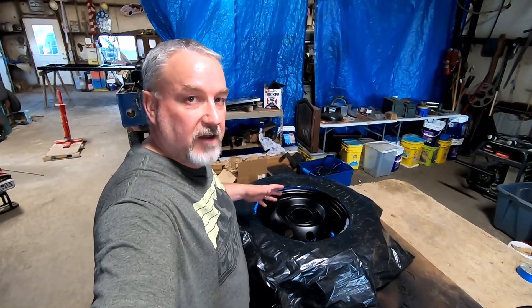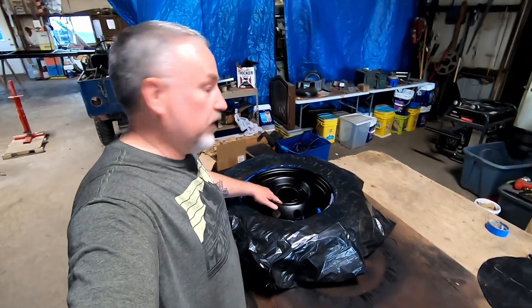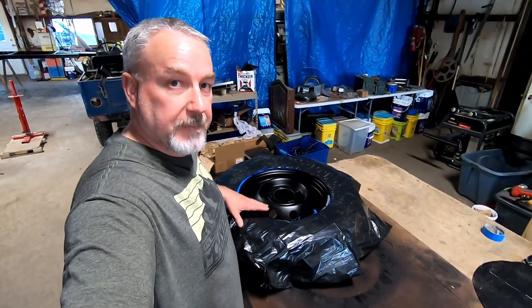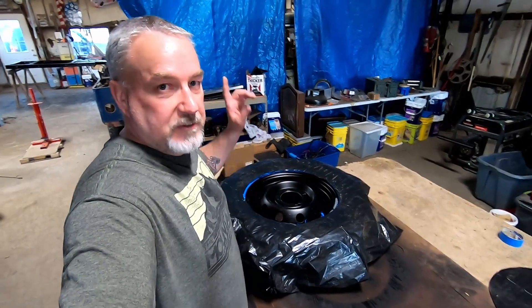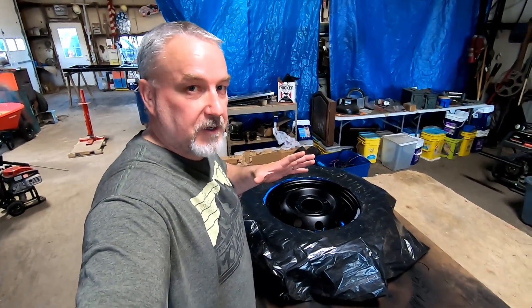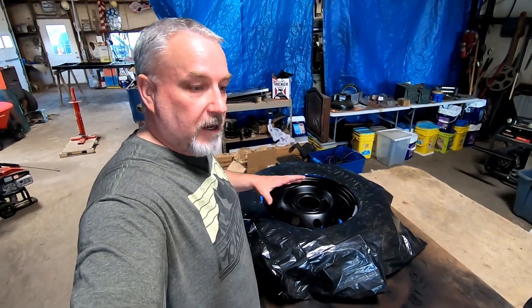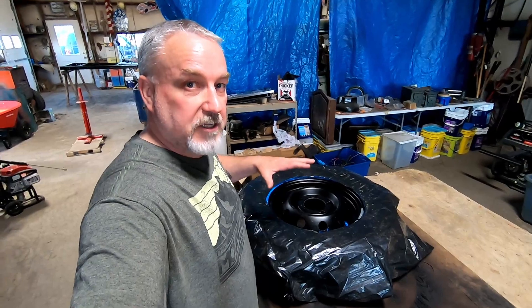I've got the little Harbor Freight tire changer. I took the tires off with no problem, but getting them on I started really scraping up the rims. So before I did more damage I just stopped and took them into our local tire shop — go see Dylan at Northland Tire. They always treat me great, so Dylan put these on for me, mounted them up and balanced them, because this trailer does have shocks.